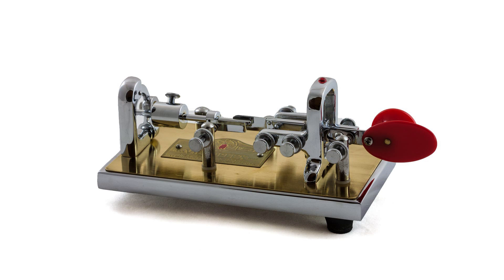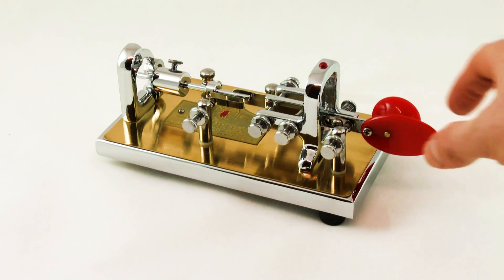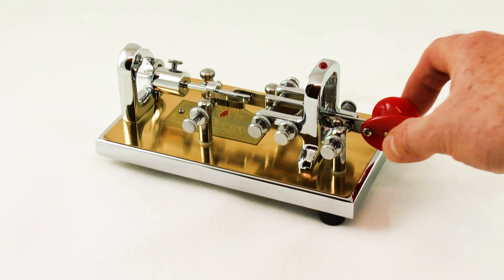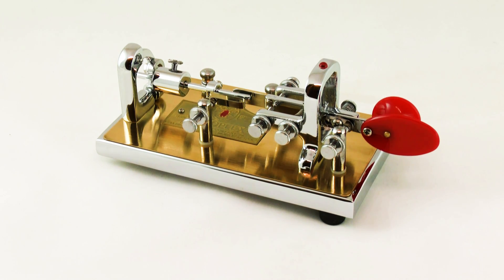Later, a mechanically automated key called a vibraplex or bug key was introduced. This produced a dash by pressing the key in one direction but gave a series of dots if pressed in the other. This made a considerable improvement for operators, reducing the amount of telegrapher's paralysis and it also enabled the speed of sending to increase as well.